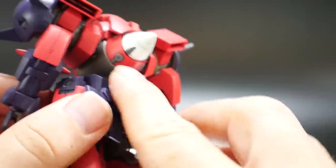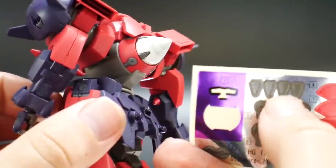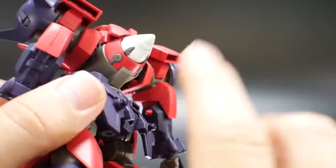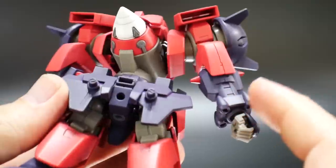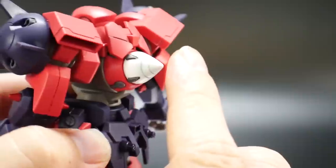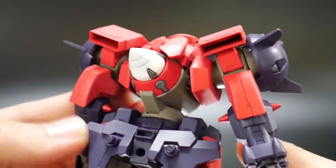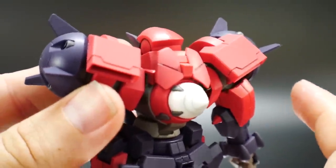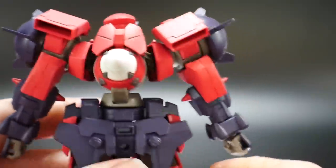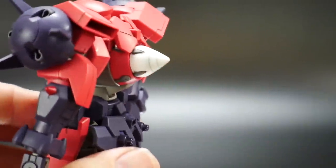Looking at the backpack — these two parts are supposed to be stickers, but using a basic gray paint and panel lining around them gives a nice outline that looks good. I panel lined these little parts gray and then did a very light green shading around it — I went with green because that's pretty much what a lot of GN particles look like, though maybe red would have been more appropriate.